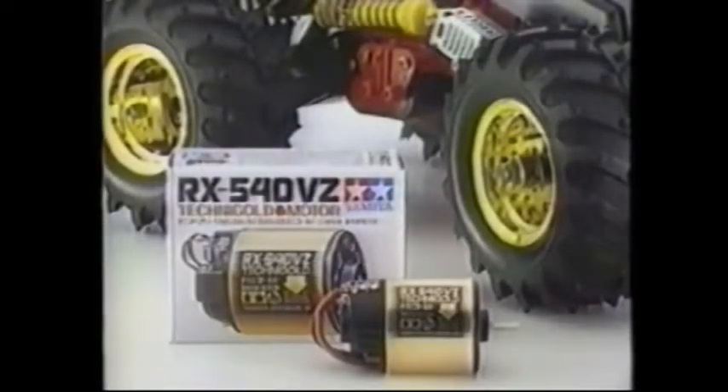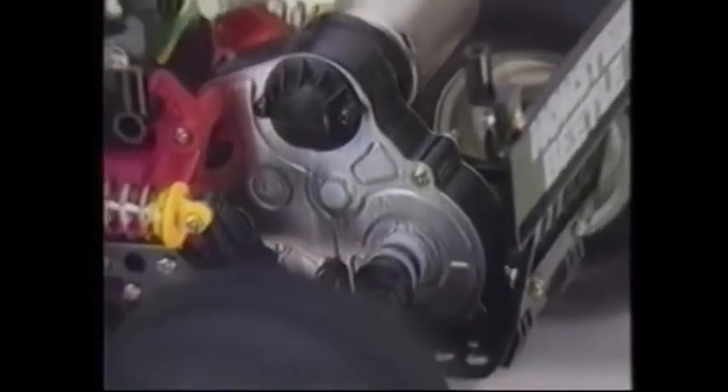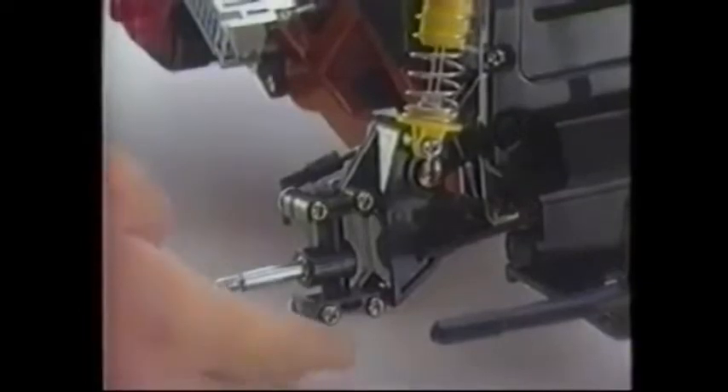The super powerful RX 540 VZ 8.4 volt technical motor can be used if way-out power is required. The sealed gearbox houses the competition differential. This monster uses a heavy-duty three-speed forward and reverse speed controller.